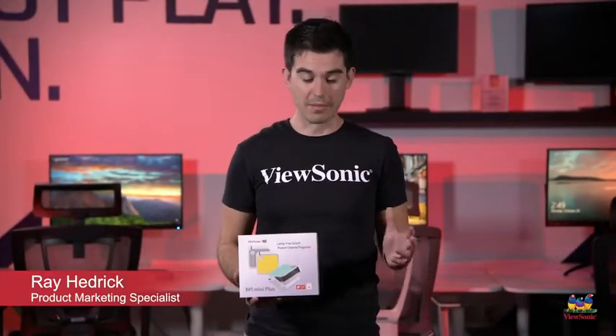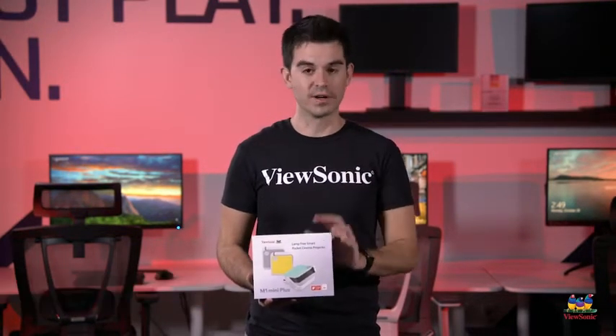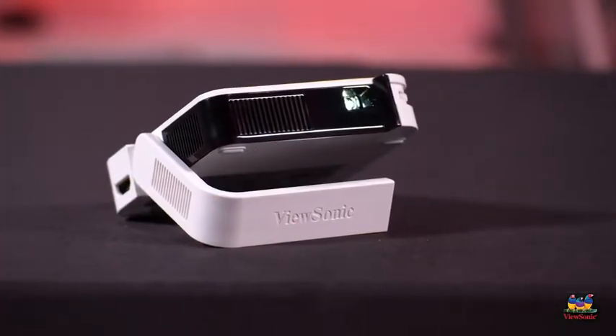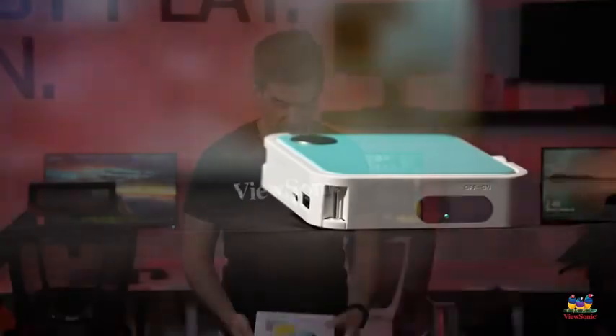Welcome to a ViewSonic unboxing. My name is Ray and today I have for you a very fun little product. This is an M1 Mini Plus — a very small portable projector that's great for at-home entertainment. If you've got kids and they want to play around with their video games on the wall, this is a really fun product for that. So let's go ahead and get this unboxed.